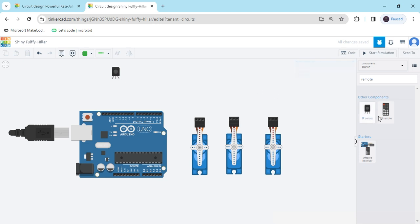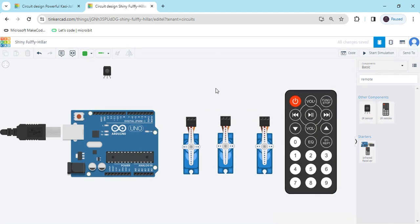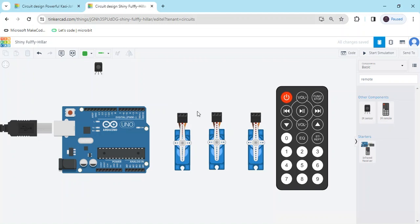Now connect the circuit. First we connect the ground pin to the Arduino — it is the GND pin. Connect it to GND, use a black wire. The second servo also connects to GND. Connect the second servo and the third servo ground as well.